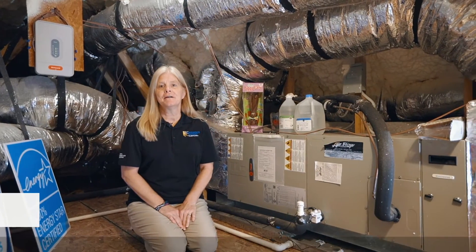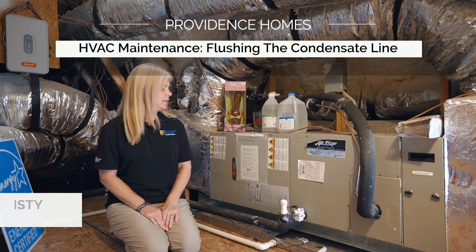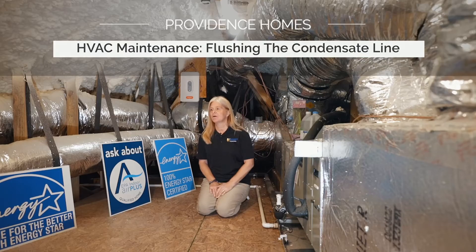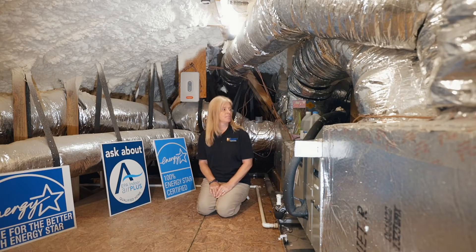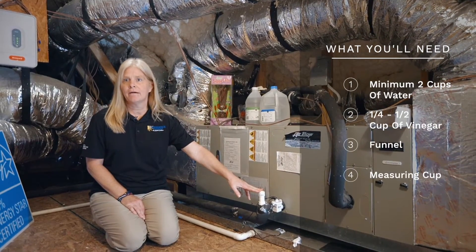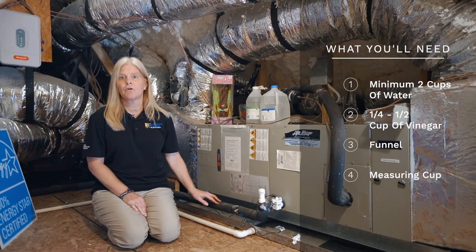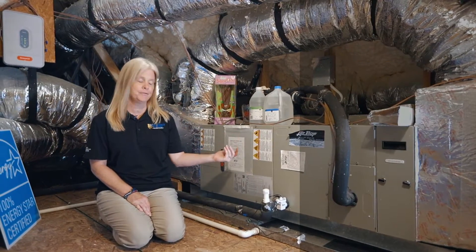Hey guys, it's Christy. I'm your warranty supervisor for Providence Homes and today we're going to talk about a little maintenance on your HVAC system. We're going to flush the condensation line and this should be done every month to keep this line free and clear of any type of sludge or anything that will back up your unit.